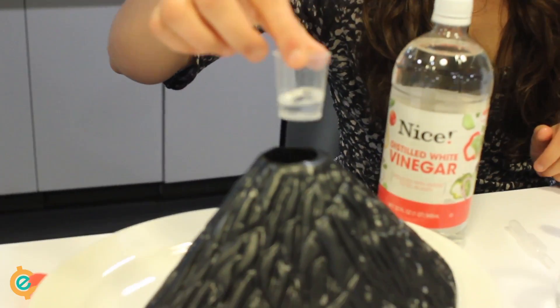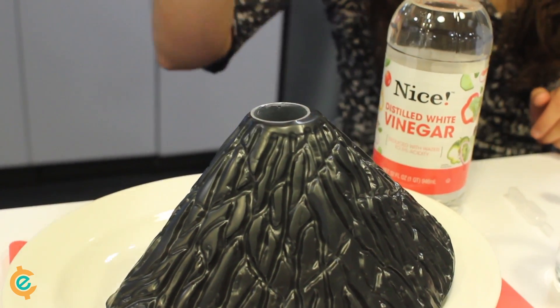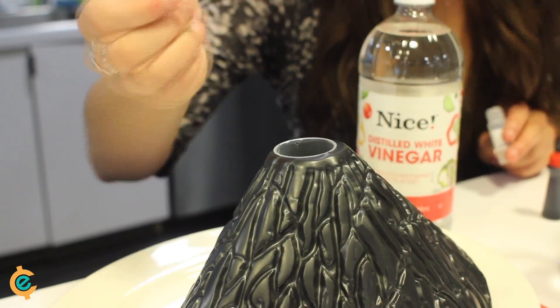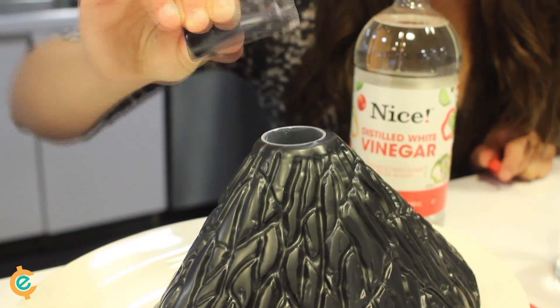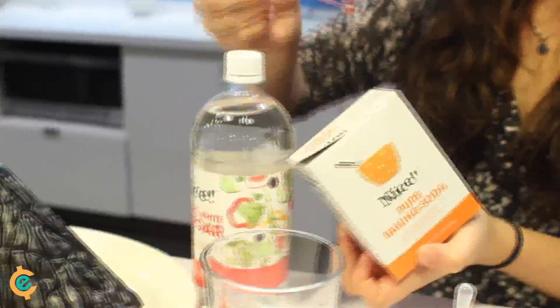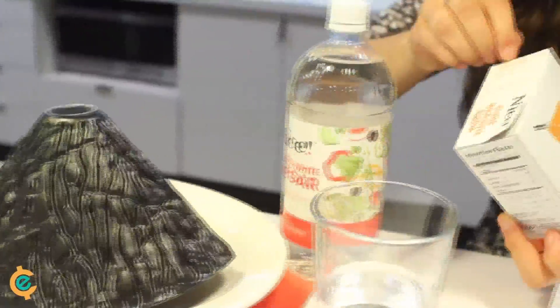The directions tell me to pour 5 milliliters of water into the measuring cup. Place the measuring cup inside the crater of the volcano. Add a drop of dish soap as well as a drop of food coloring into the water. Then we're going to add two scoops of baking soda to the water.